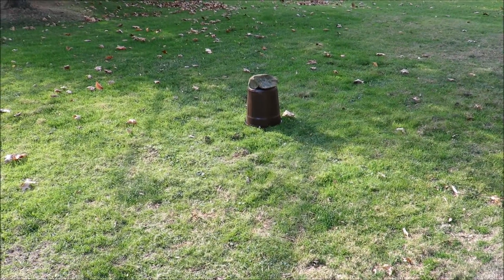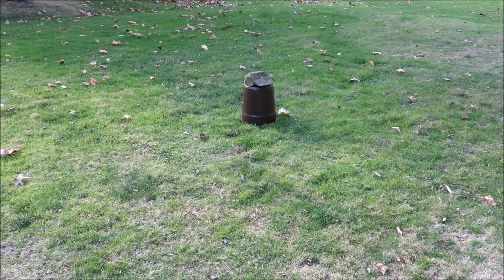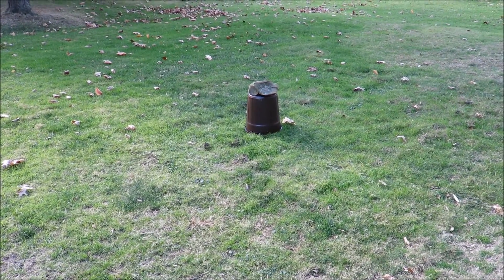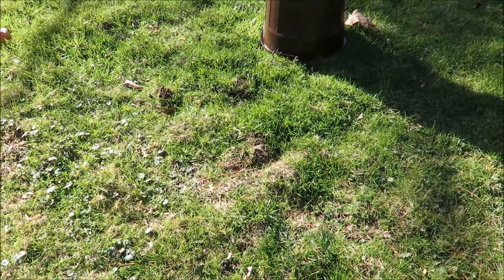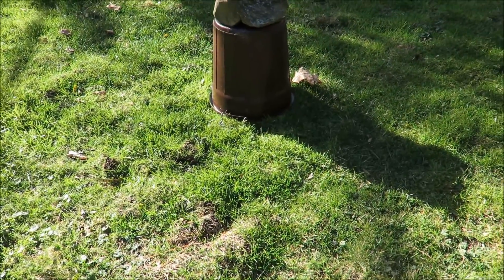There's the mole tread, just a little brown bucket. It's been windy the last couple days, so I got a rock sitting on top of it. I don't know if you can see where the mole dug all those mole mounds.